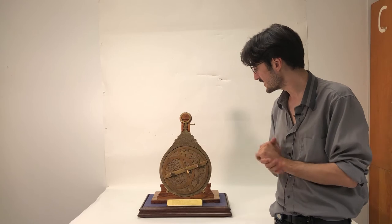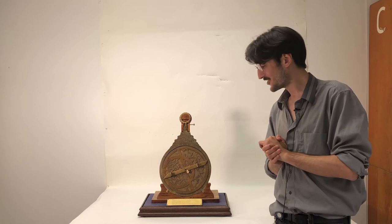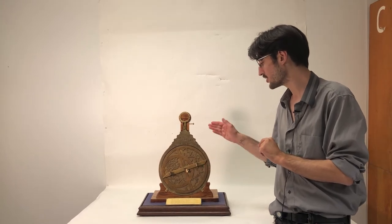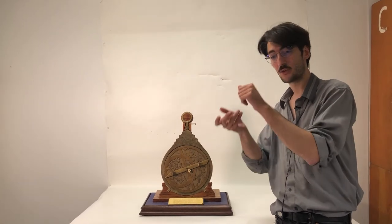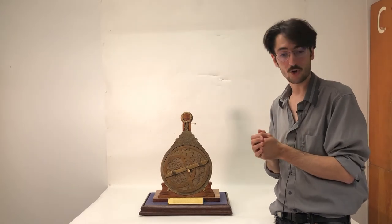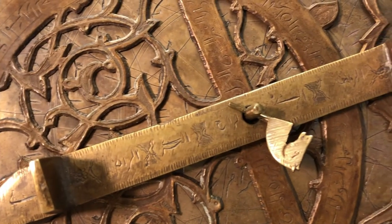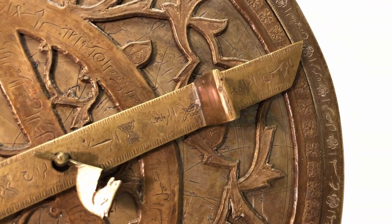The spinning disc with decorations is known as the al-ankabut, or the spider, and this revolves with the ruler here. Typically the ruler would actually be located on the back as well — it would have a line of sight that you could gauge the direction of the Sun with, very much like how a modern sextant works. That would all be held together with the pin right here.